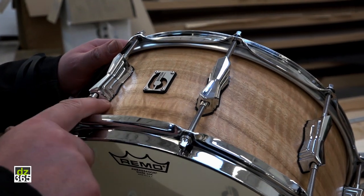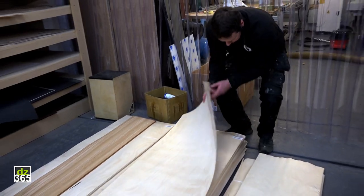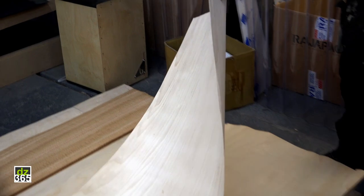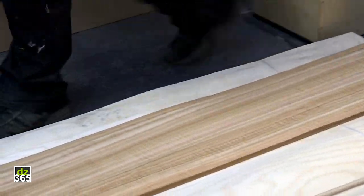This snare drum is made from 11 plies of maple with an outer finish of figured eucalyptus, and this is where it all begins. Here we have a stock of raw veneer maple, and here you can see the outer ply which is the eucalyptus.